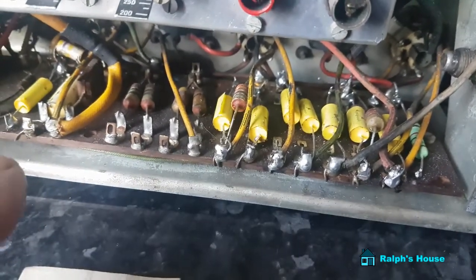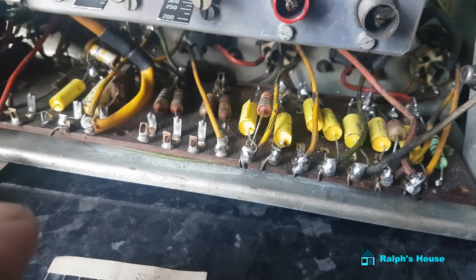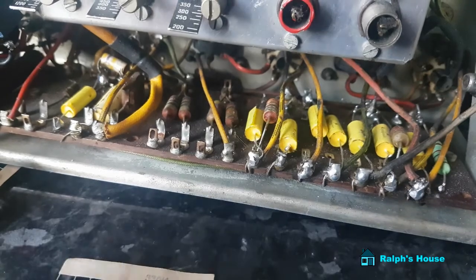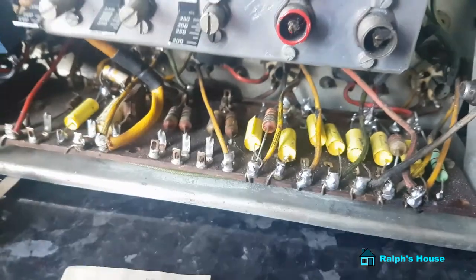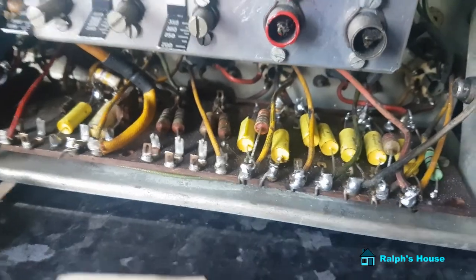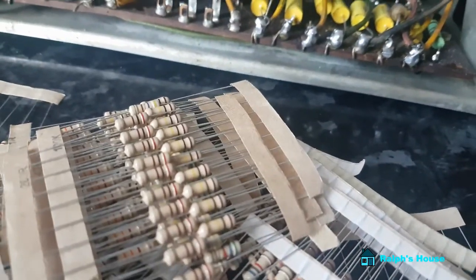I'm going to have to do all of those. I have fired this set up and it plays fine, but I do seem to have a mains hum at certain frequencies — not across the whole band, but as I tune across it comes back again. Having recapped it all, I think I'll get all the resistors done as well and then have another check. From China these are pretty cheap — I think I got 300 for about a fiver. Cheap as chips.